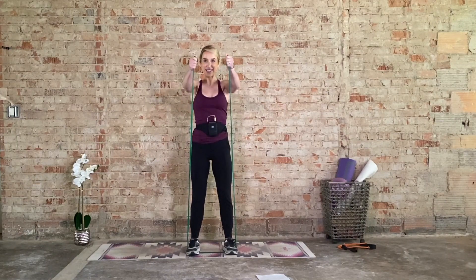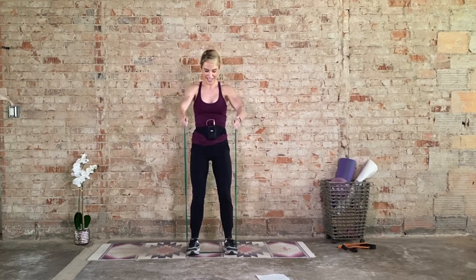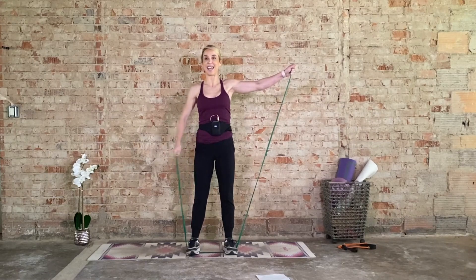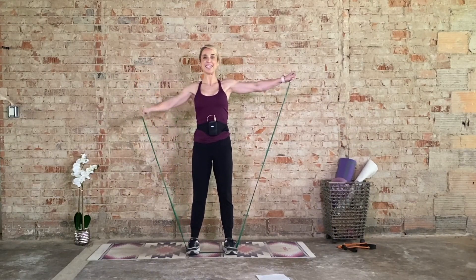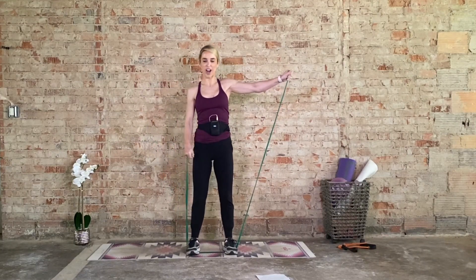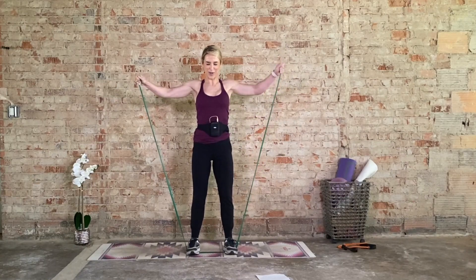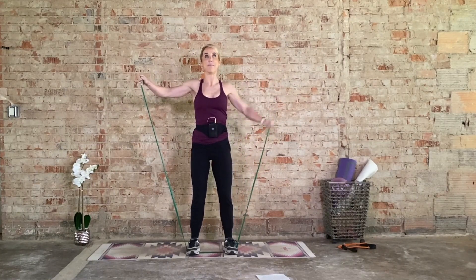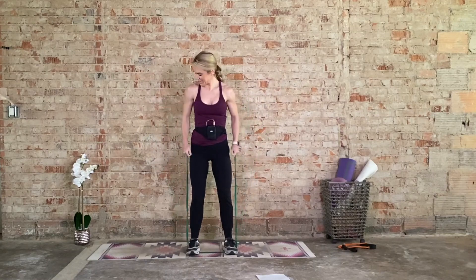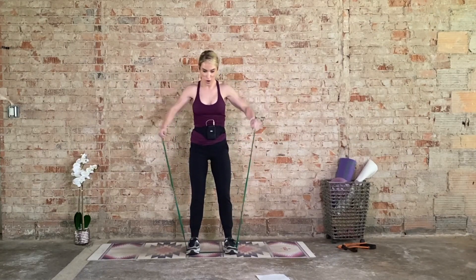Seven, six, five, four. Try not to bounce. Three, two. Now we hold at the top and go back to lateral raises. Hold the left side, right arm goes up and down for eight, seven, six, five, four, three, two. Hold the right, left arm goes up and down — eight, seven, six, five, four, three, two. Bilateral — come on, it's eight, seven. I know it's burning, fight through it. Six, five, four, three. Last two and one.